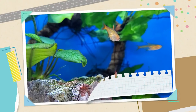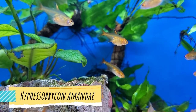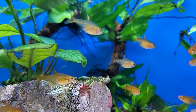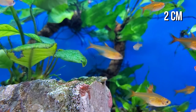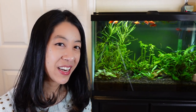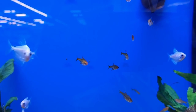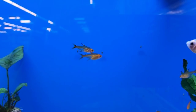Number two on our list is ember tetras. This is a nano schooling fish that comes from Brazil. Unlike the balloon mollies, which show more of a solid orange color, these are a translucent orange fish all over their entire body. They are also the smallest fish on our list, coming in at a little less than an inch long — very tiny. They're really popular in green planted aquariums. Since they like to swim in mid water, you might consider getting some taller plants or maybe some floating plants with long roots so they can swim among them. Keep a group of six or more and they'll do great in just about any peaceful community tank with similarly sized fish.